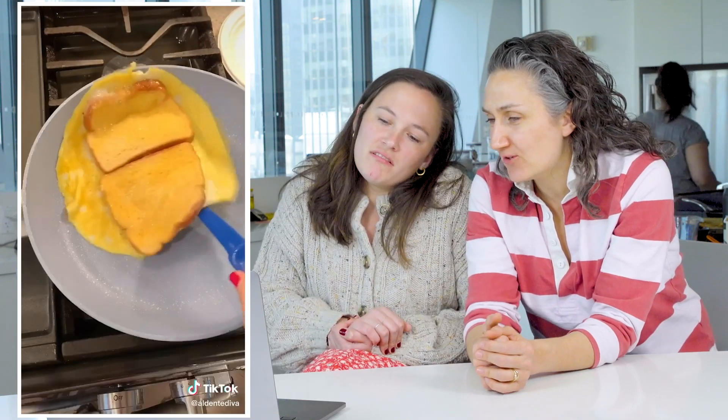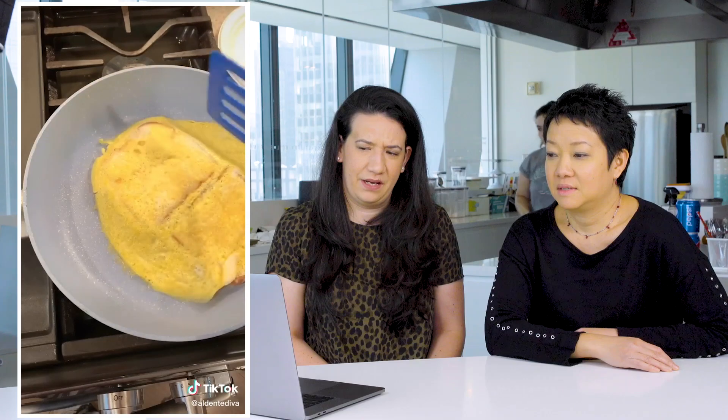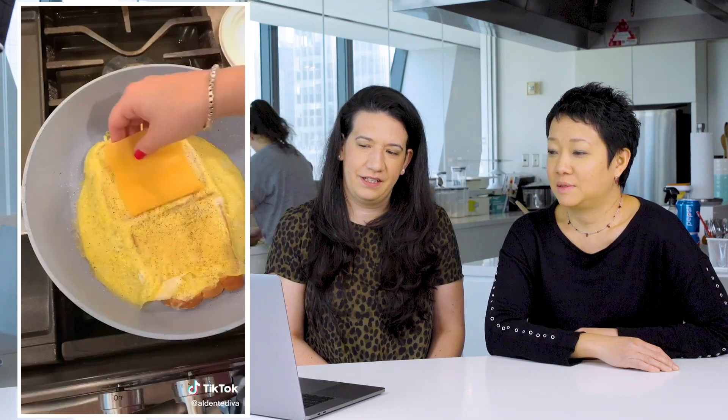We are going to be reacting to some TikTok food hacks. This is a college hack, it looks like. It's like a French toast situation. Why is it gross already? I don't like it.